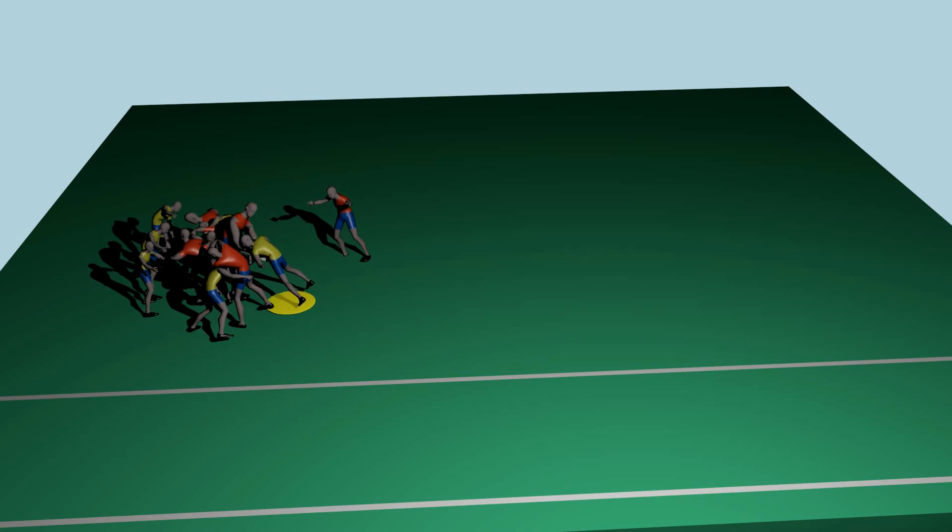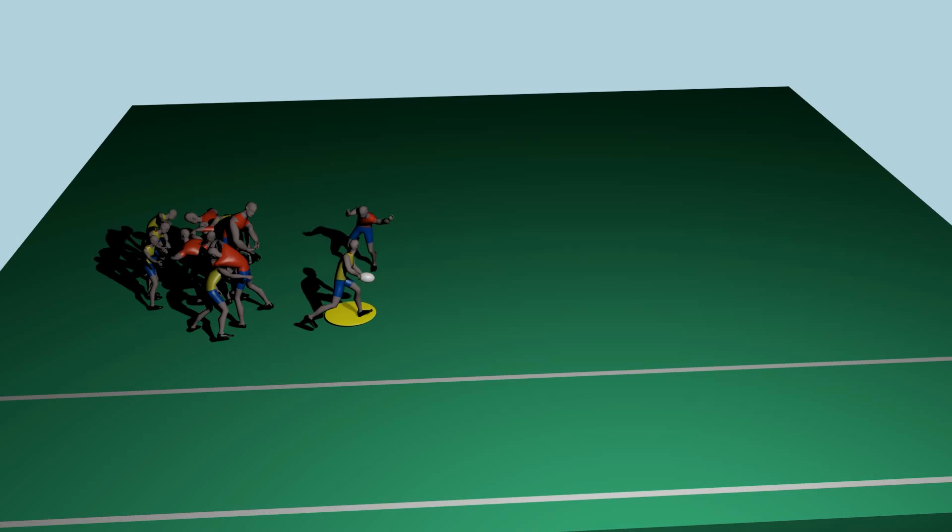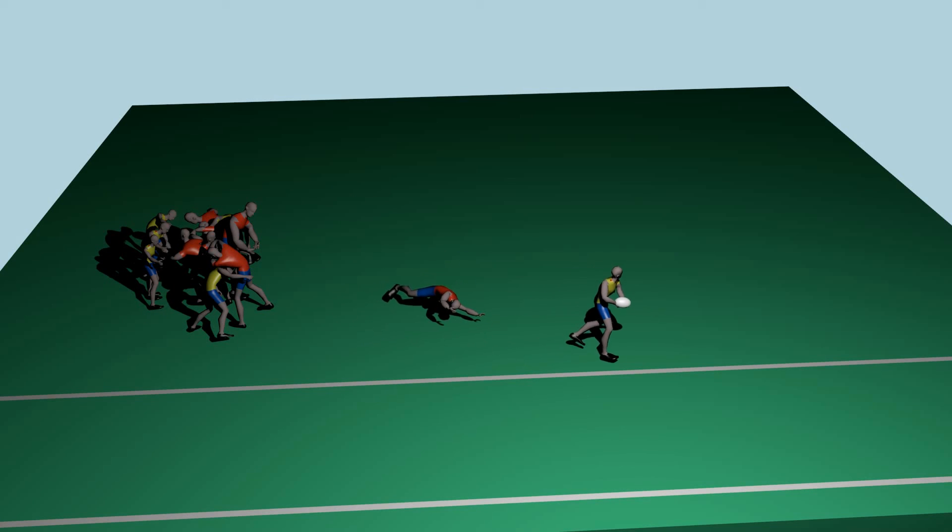We had to be really careful that we did the play correctly. Refs looked for every possible mistake.